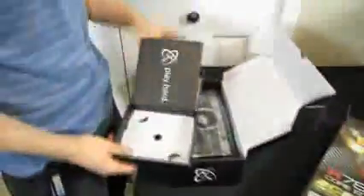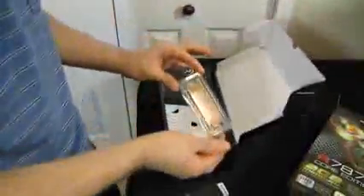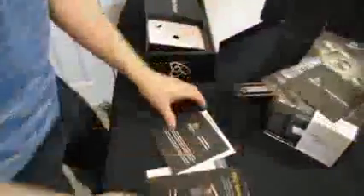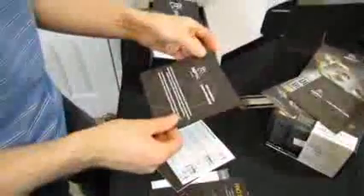Let's see what XFX includes with their particular card. There's a Crossfire Bridge — a standard length one, though if your motherboard requires a longer one they usually come with them. There's also a 'Do Not Disturb, I'm Gaming' door hanger — I have their old one from back when XFX was Nvidia-exclusive on my door. And they've included a driver DVD, though I'd recommend downloading the latest off the AMD website.